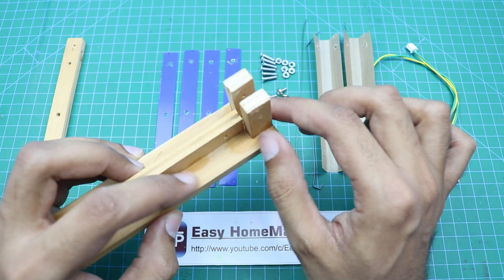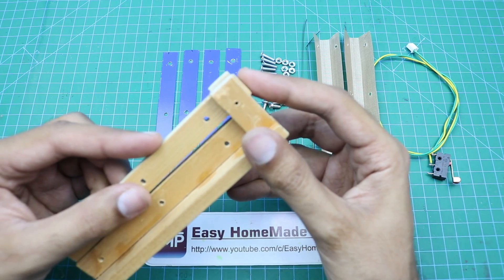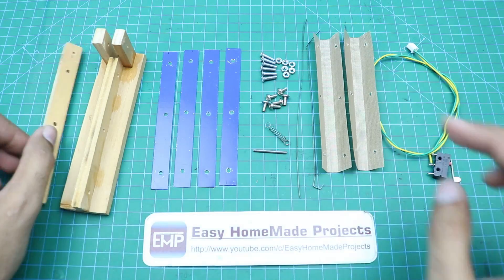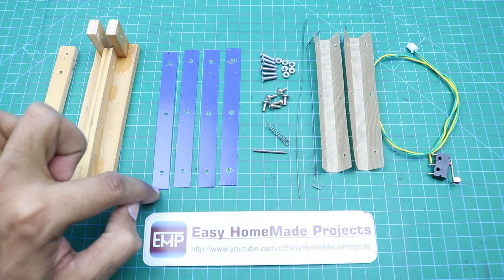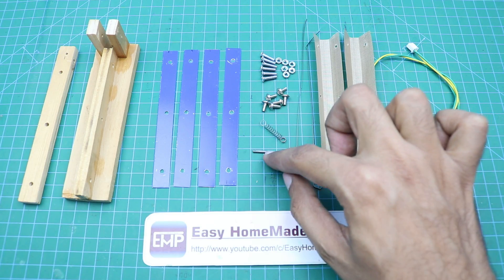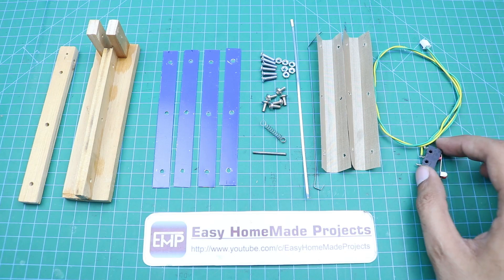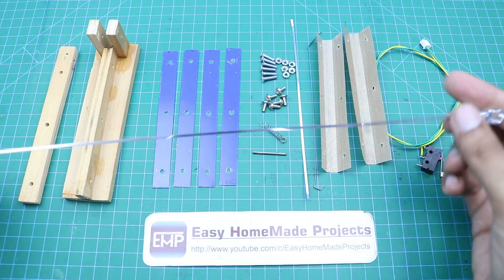These two pieces are 1.5 inches long and half an inch wide with the same thickness. This part will go here, and then this pin will be inserted here so it will work like a hinge. There are also 4 metallic strips about 4.5 inches long and just under half an inch wide, some nut bolts and screws, a spring, a metallic pin, two nichrome strips for the heating element, two pieces of high-temperature non-stick fabric, and a limit switch.